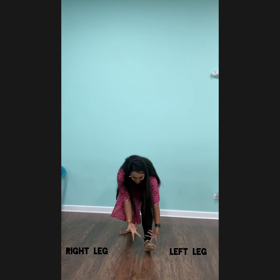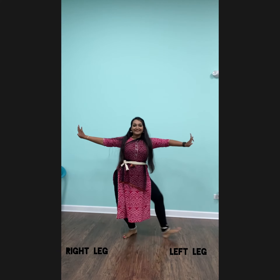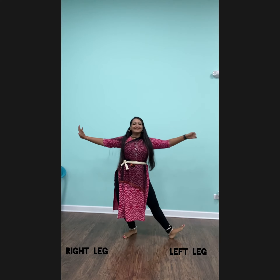Forward, Step, Step. Again, Side, Step, Side and Step.